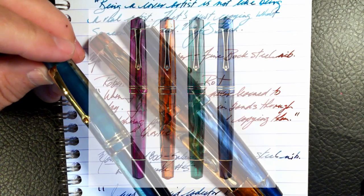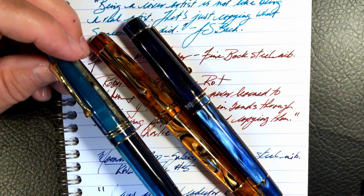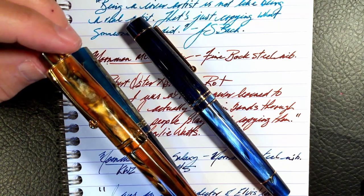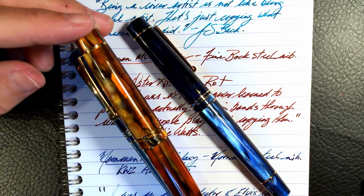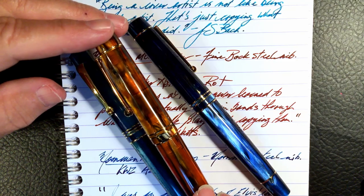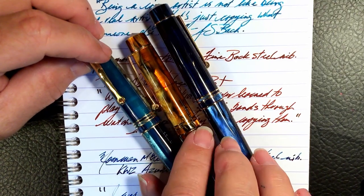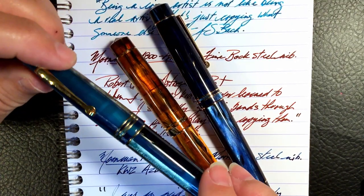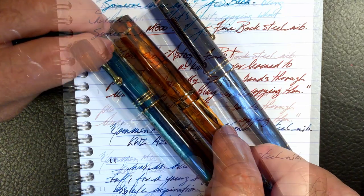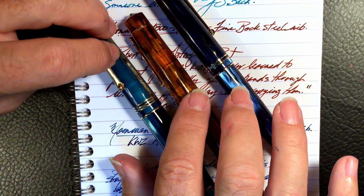The MZ is handmade by relatively higher-priced skilled labor in a workshop, or officina, in Italy. The Moonman is made in China by less skilled labor in a factory. Is the Moonman a fake Leonardo? No, it's not — it's branded Moonman, not Leonardo. Is the Moonman a Leonardo copy? Well, to an extent, yes. The Moonman has copied most of the design elements of what I think is a brilliantly designed fountain pen in the MZ. Moonman has made some changes, but not enough to consider this pen merely inspired by it. It is 90% copied from this pen.